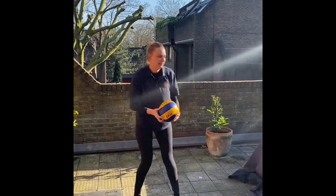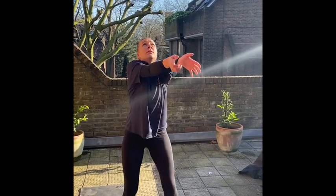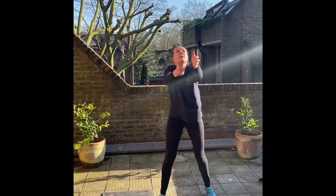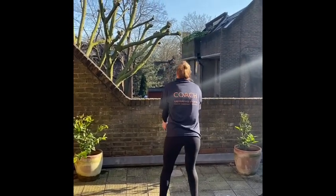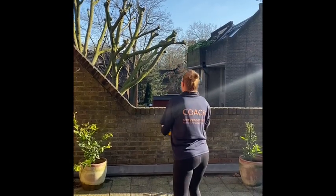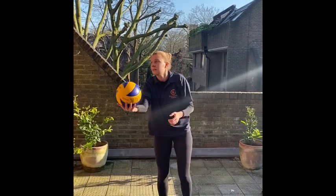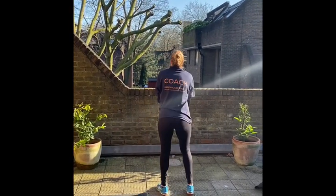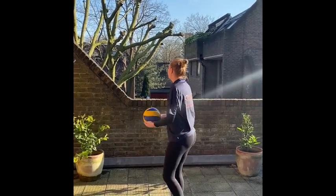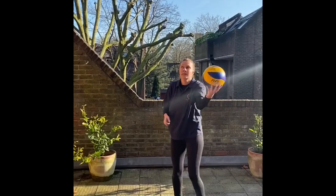Now that you've done loads of digs, throw your ball above your head, turn around, and have a very little controlled dig to yourself. If you're doing it in your room or living room, don't throw your ball as high. You really need to control the volleyball — it's a very small touch, only moving your legs and just lifting that ball up with your legs, keeping your arm very firm.